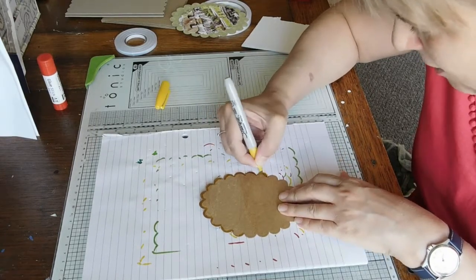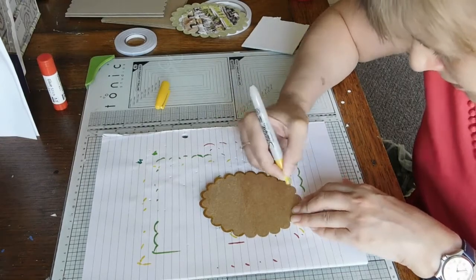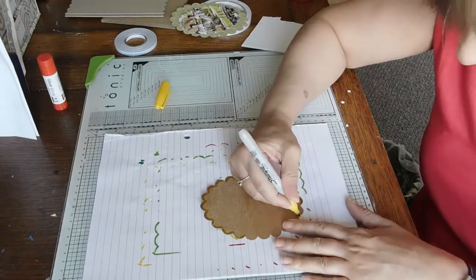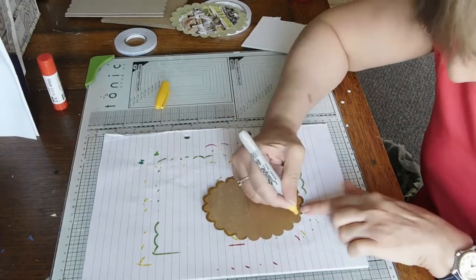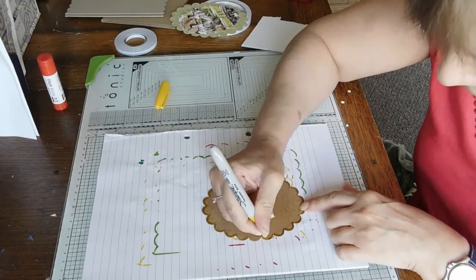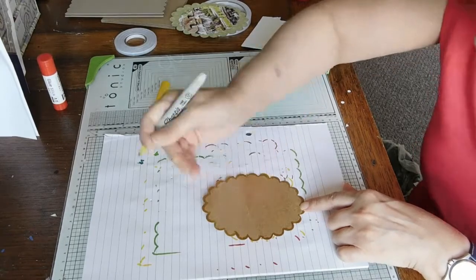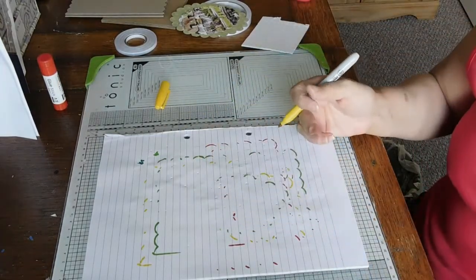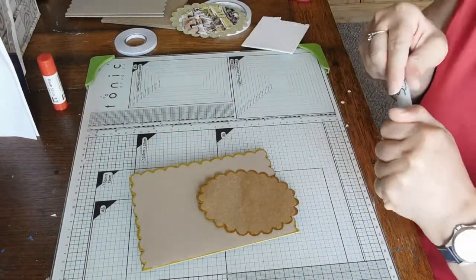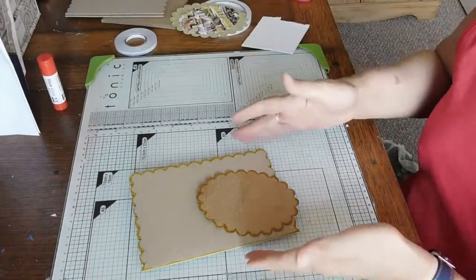I'm not sure if my mum and dad are coming over this weekend, so if needs be I'll get one of them to move the sewing machine along the table for me. Yeah, all these crafts I like doing - I try to keep on top of using the supplies I've got. I don't want to get overwhelmed again.